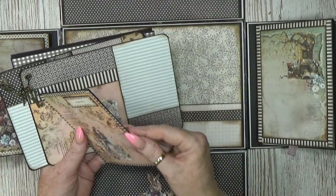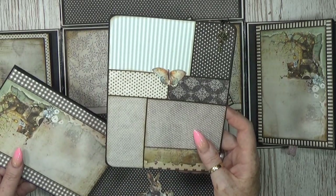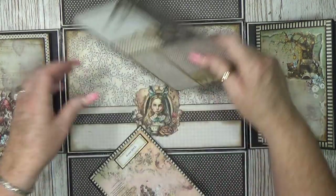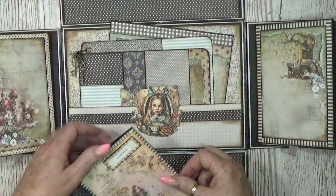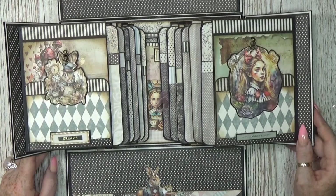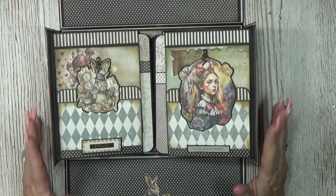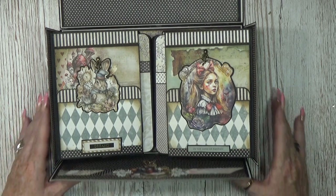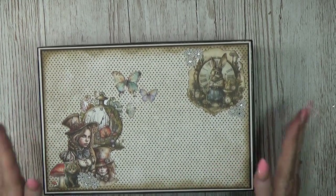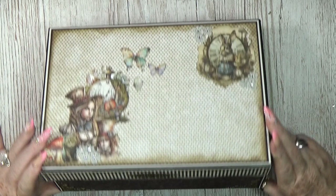And then we have our big pocket which has some booklets inside and some big tags, and another big tag — you can still write something on the back, put your photos in, and there's a bigger booklet. So that's what's in here. And then with this lid on, it closes everything down in the front — and there you have your mini album in a box!